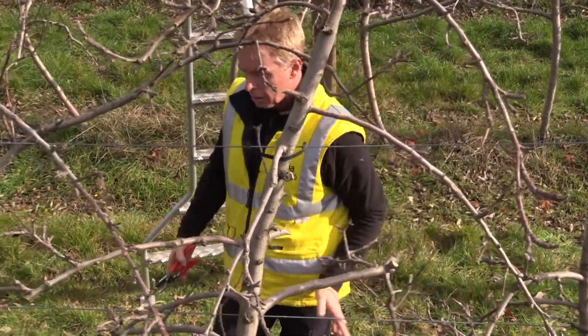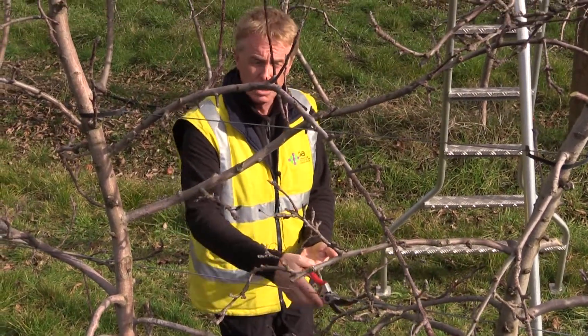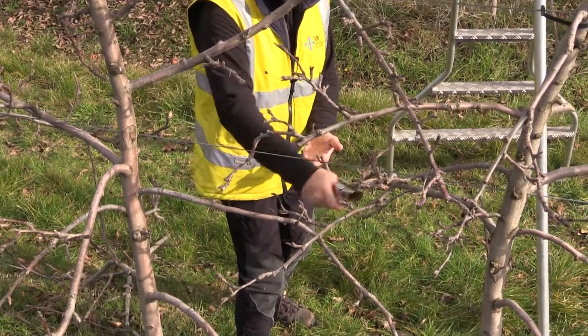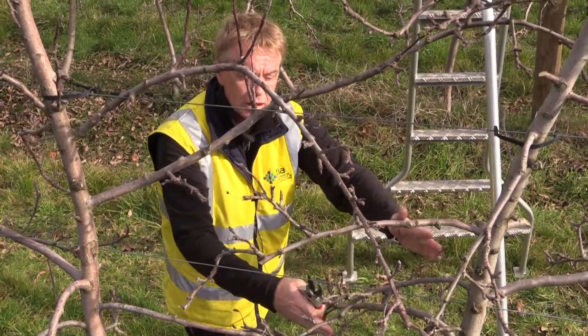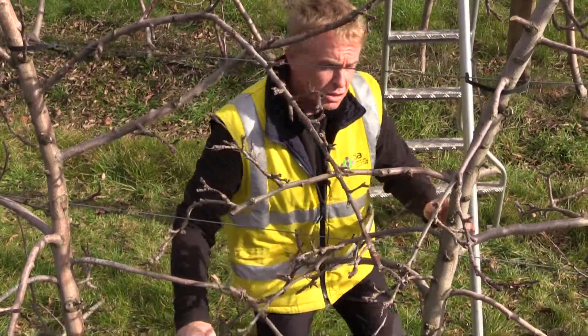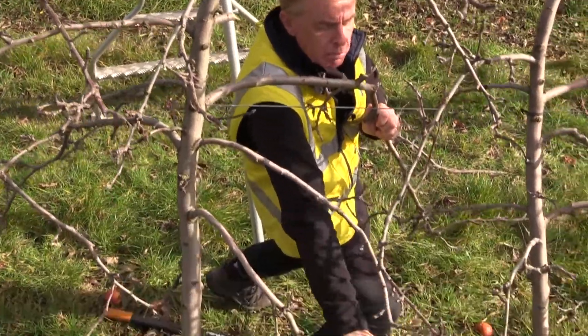We can remove these stronger branches. Here we have simplified branches — I don't want too many secondary branches, or at least I want to shorten them in order to have one long branch and very weak lateral secondary branches. In this case it's okay; I can leave it like this, though this one is too weak, so maybe I shorten it back a little bit.